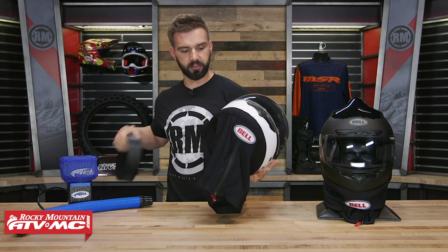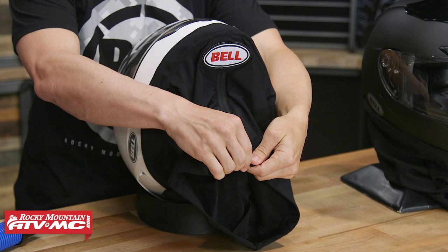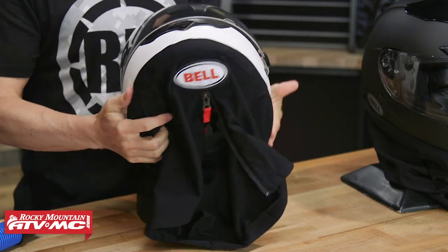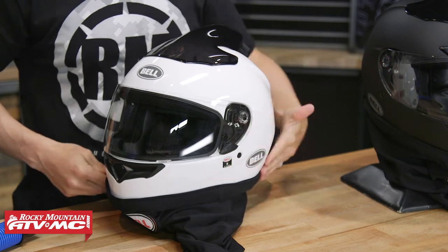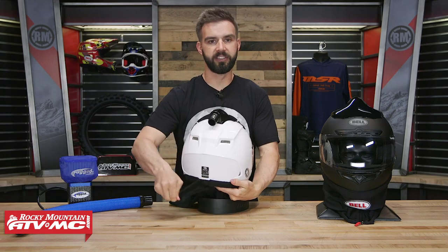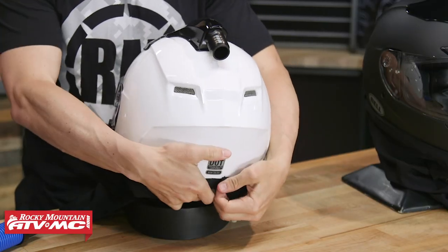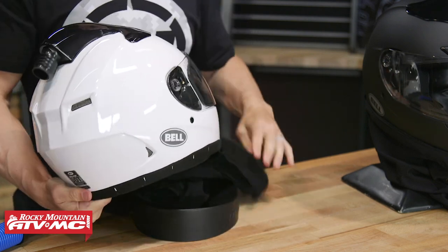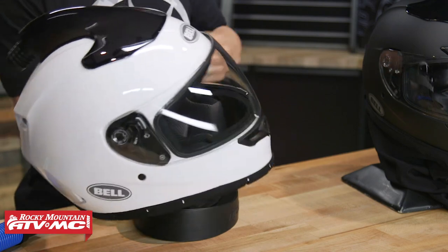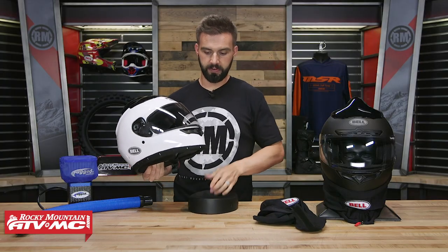Now let's talk about this dust skirt real quick. The dust skirt is removable. The way you undo it, you have a zipper right here in the front that unzips, and then it's all held on with this big velcro piece that goes all the way around the entire outside of the helmet. The end is right here on the back, so to take the dust skirt off you literally just undo the velcro and the whole thing just comes right off. You can wash this if you want to — very easy to do.